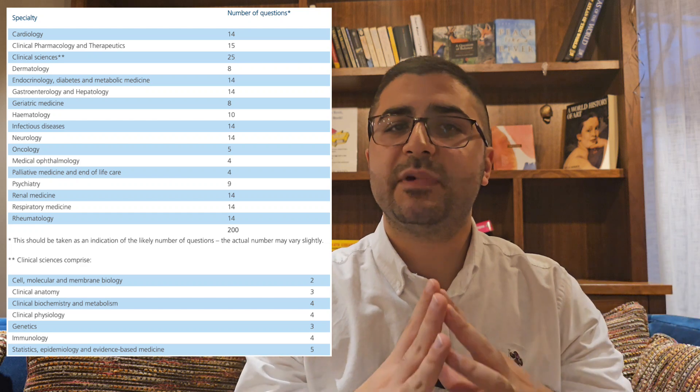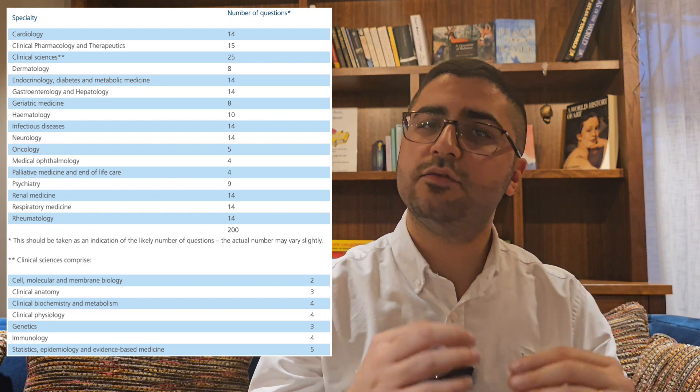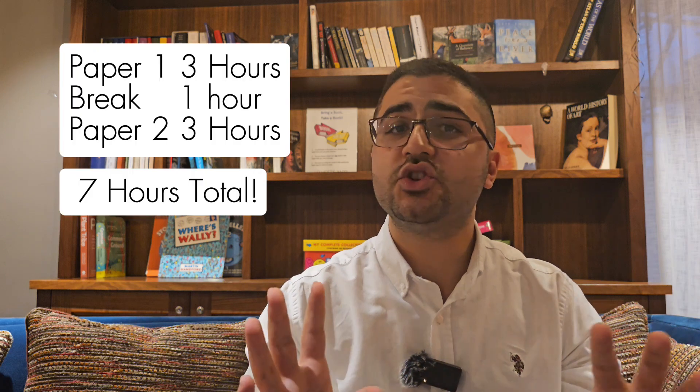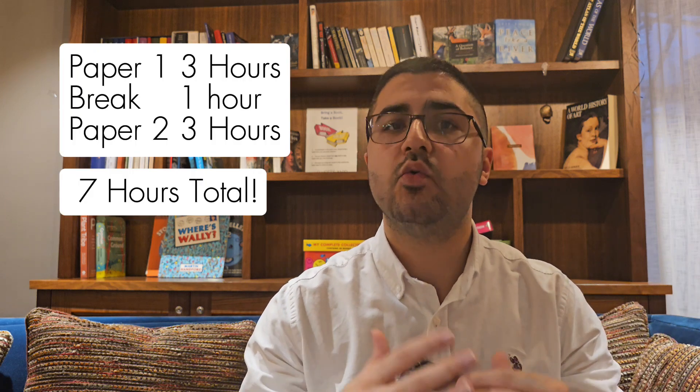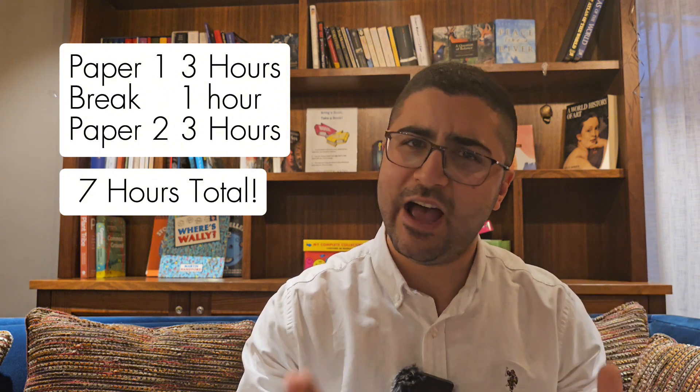The MRCP part 1 topics consist of different clinical medical specialties, plus some basic science topics such as genetics, pharmacology, anatomy, statistics, and more. You can see a list of the topics on the screen. The exam itself is made up of 200 best-of-5 MCQs, and is available worldwide four times a year. It's a long proctored online exam, split into two papers, each with 100 questions over 3 hours, with an hour break in between — so in total, 7 long hours.